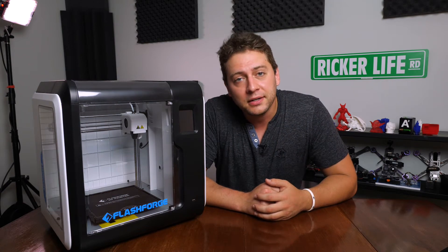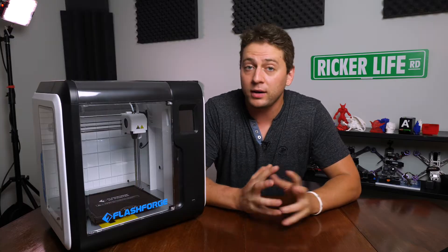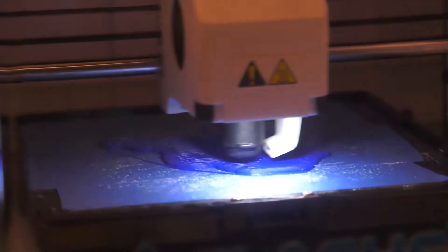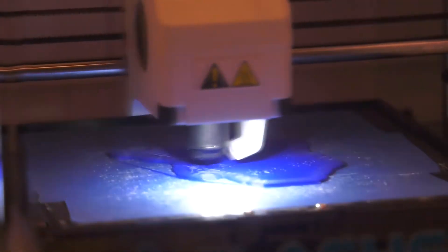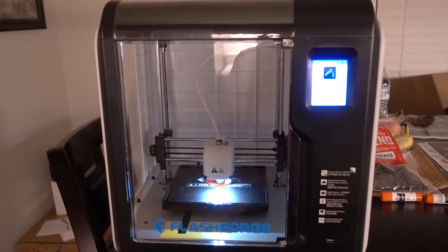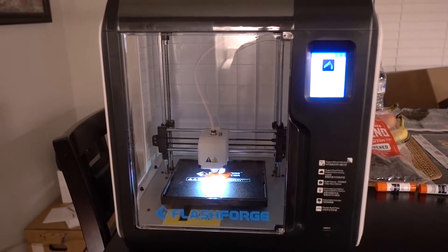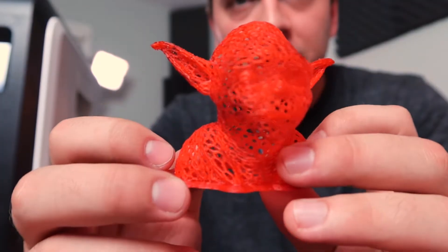How's it going everybody? Ed Ricker here. When the company FlashForge originally emailed me asking if I wanted to try one of their 3D printers, they were probably assuming I knew something about 3D printing. I didn't. So this video is about the Adventure 3, but it's also about my process learning 3D printing from scratch.